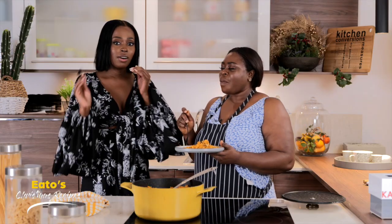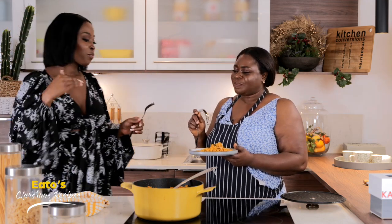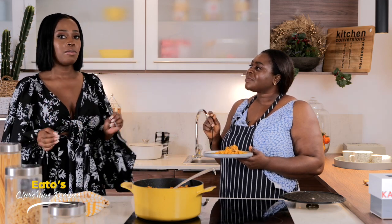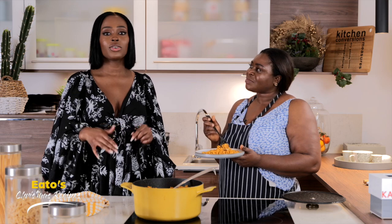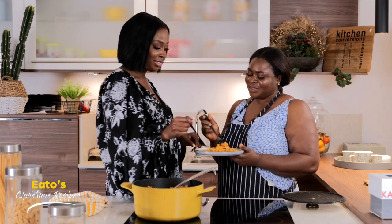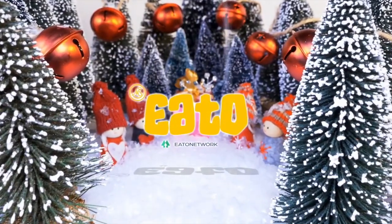Ok guys, so there you have it — Aunty's jollof rice. Honestly, it's so good. I recommend if you haven't cooked jollof rice before, maybe practice a few weeks before Christmas, because it's not something you want to experiment with on Christmas day itself. You can try one and then on Christmas day just do it for the family and they will love it. Thank you for tuning in, and remember to comment, like, share, all of that good stuff. Please don't forget to subscribe to our YouTube channel — all the links are in the bio. Let's tuck in!